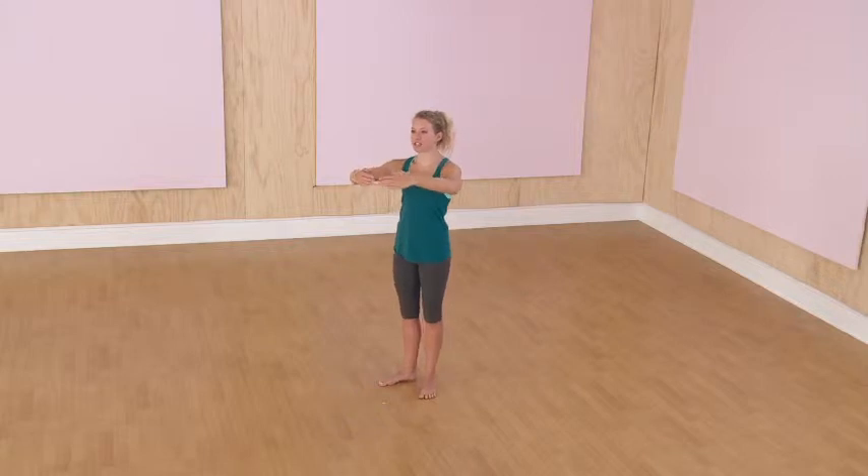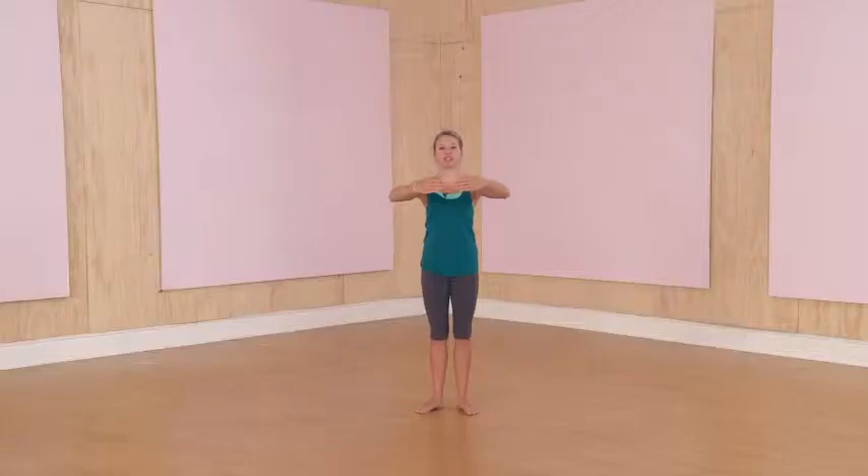Now let's get to the first position with your feet at a 45 degree angle. Arms up, back straight, core engaged, and let's do some calf raises. Let's go for ten. Ready?